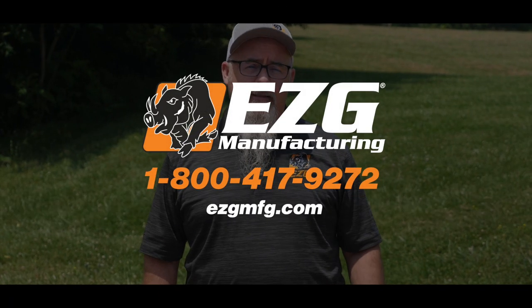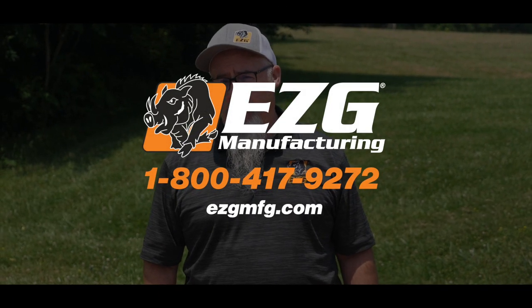So this is the new Grip Hog line from EZG. If you have any further questions or if you're ready to make your purchase, please give us a call or check us out at EZGMFG.com.